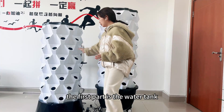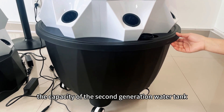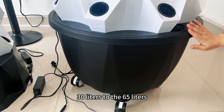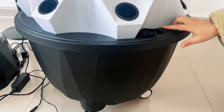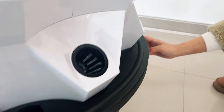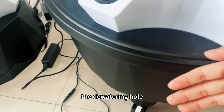The first part is the water tank. The capacity of the second generation water tank has been expanded from 30 liters to 65 liters. Our water tank cover has been updated with a water injection hole and a water level indicator light.